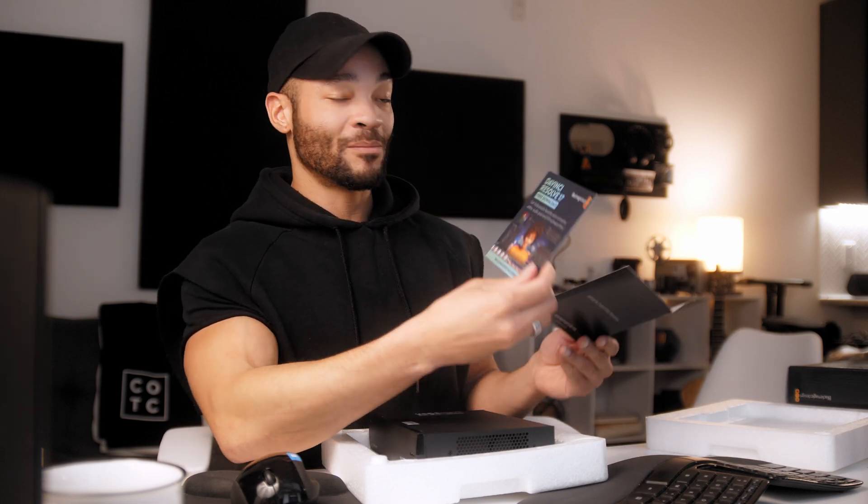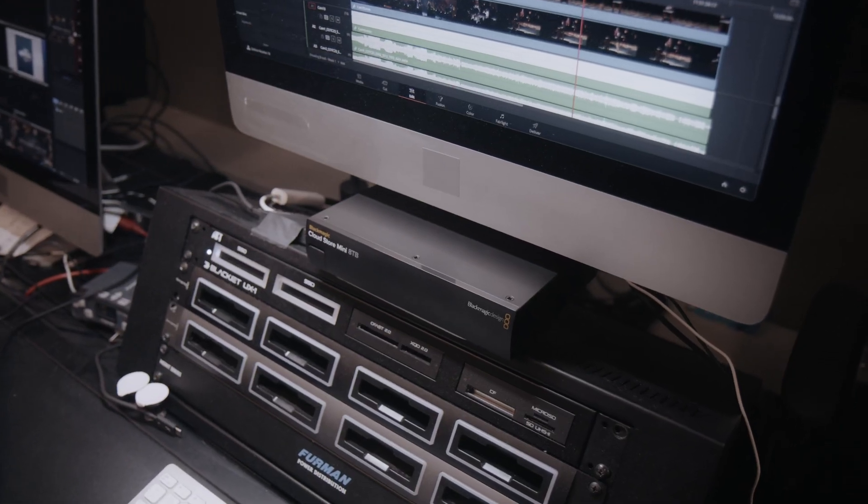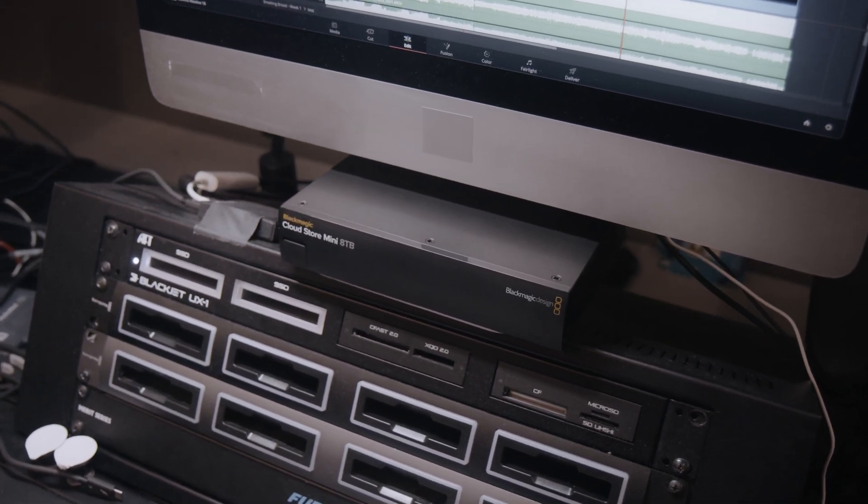Inside the package you have a welcome card from Blackmagic Design reminding you that DaVinci Resolve is free on their website. Then of course there's the Blackmagic Cloud Store Mini itself — it looks nice, feels solid. On the inside it uses solid-state storage, specifically M.2 drives, which are the fastest drives you can get that aren't soldered onto a board. M.2 drives look almost like RAM sticks — long microchips.